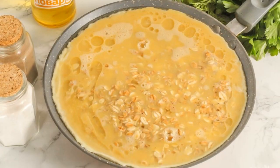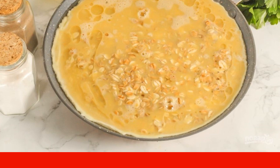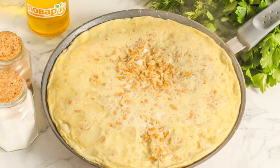Pour vegetable oil into the pan. You can replace it with creamy or high quality coconut oil to your liking. Stir the egg-oatmeal mass again and pour it into the pan. Cover the pan with a lid and reduce the heat to moderate.